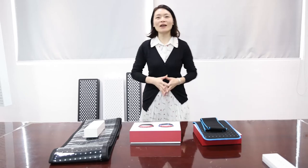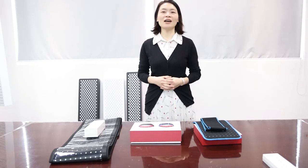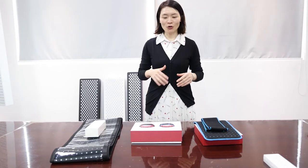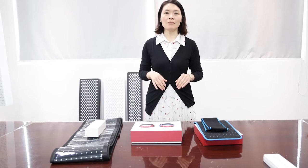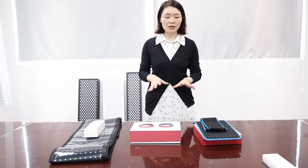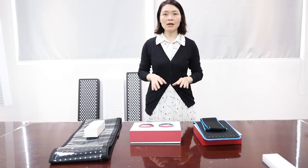Hello everyone, this is Nicole from Shenzhen Idealight Ltd. It's been a long time since my last tech video. Right now I'm at my company's meeting room to show my company's red therapy belt family to you.